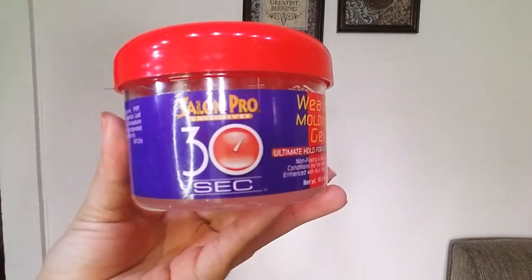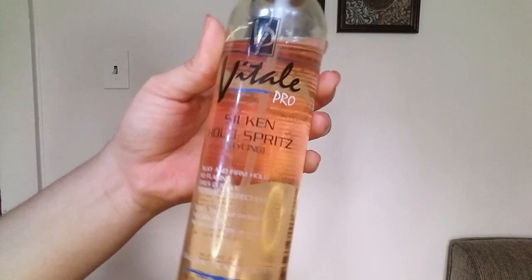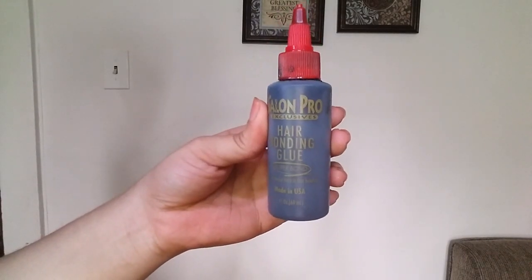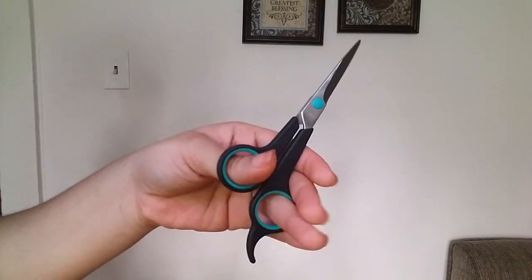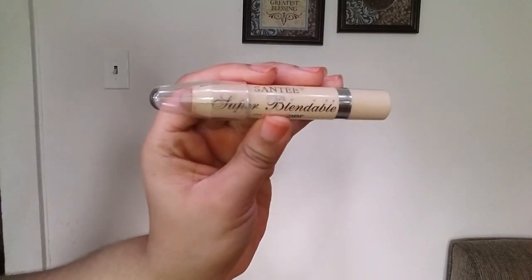Give this video a big thumbs up and let me know in the comment section if you like this style or want more videos like this — just tell me what you want. Today I'm going to use my Salon Pro 30-Second Weaving Molding Gel, some Vita spritz, hair bonding glue, shears to cut your wefts, and a concealer to mark your perimeter. Let's get started.